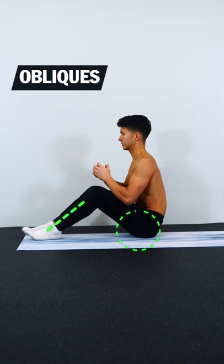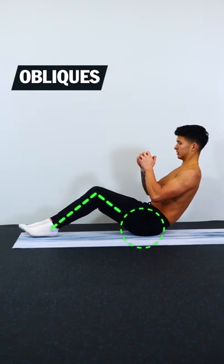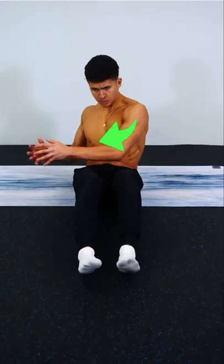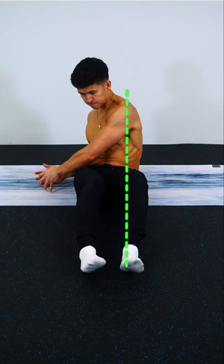To work the obliques, keep your feet on the ground and angle your back to 45 degrees and then reach to either side of the ground. Focus more on trying to line up your shoulder with your leg every single rep.